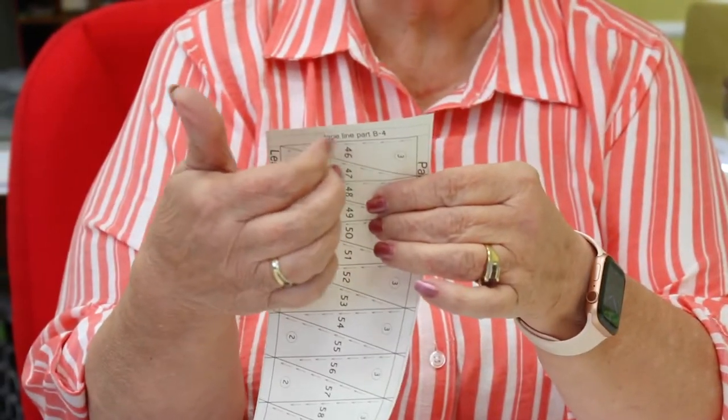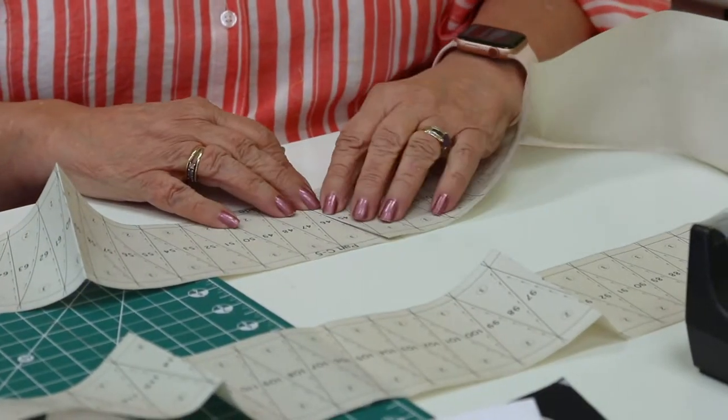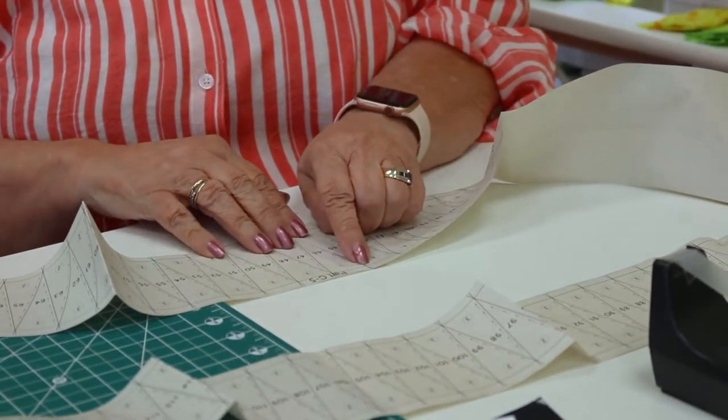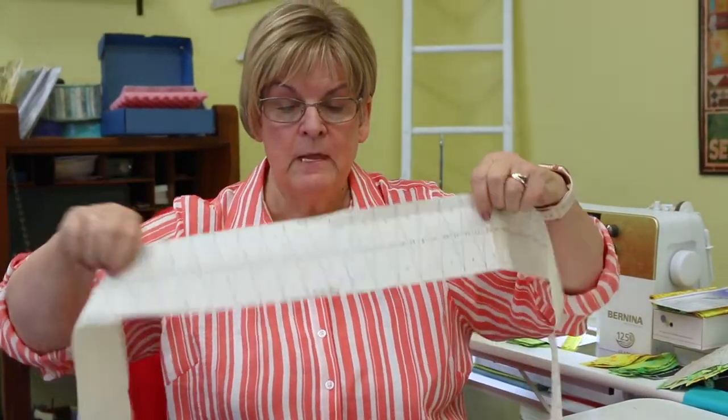These three sections you're going to tape together. On the first one with 1 through 45, I'm going to fold back the paper along that black line, and then if you look here it says 'tape line to B4.' You're going to take 45 and butt it right up against the 46, then tape it, making sure it's not over the line — it's butted right up against that line, and these lines are close to matching.